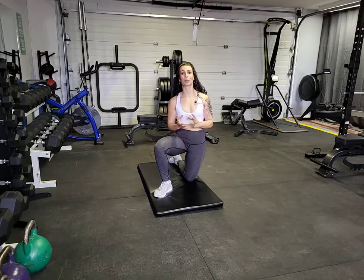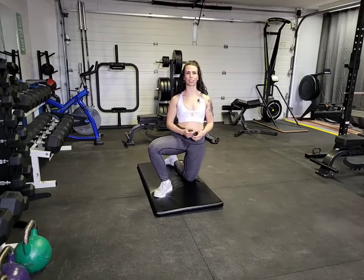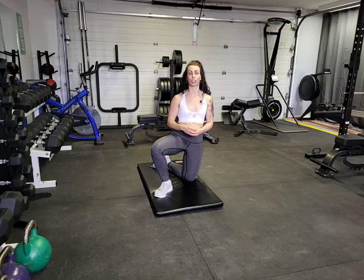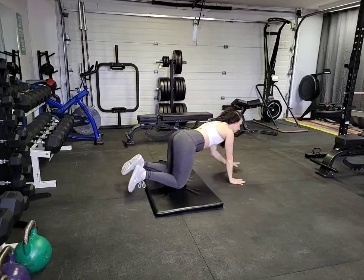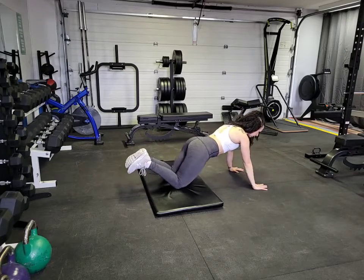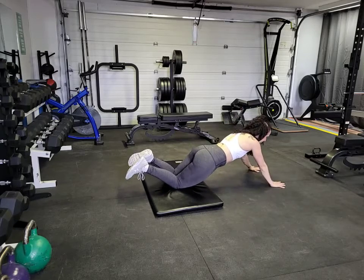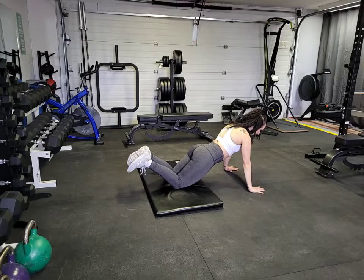Going to show you how to do some plank push-ups. This is a really great core stabilizer and upper body movement. I'm going to show you first from my knees and then from my toes. From knees, you want to come out into that plank position — we're in that hinge forward position, our butt is not in the air, it's nice and tucked, and our hands are underneath our shoulders, not too far out, slightly wider than shoulders.